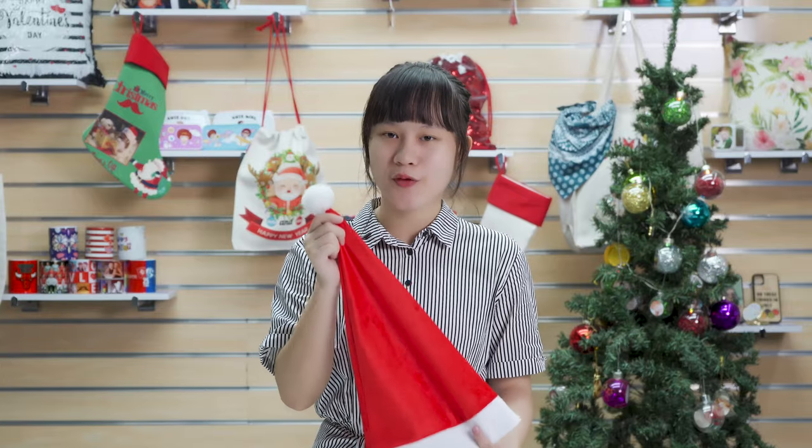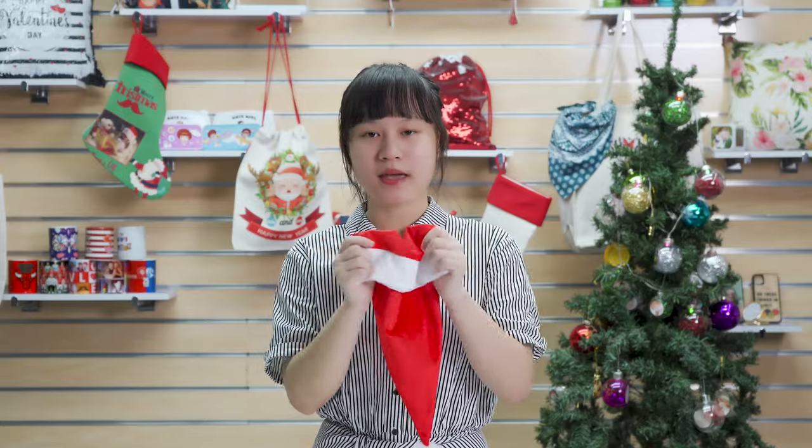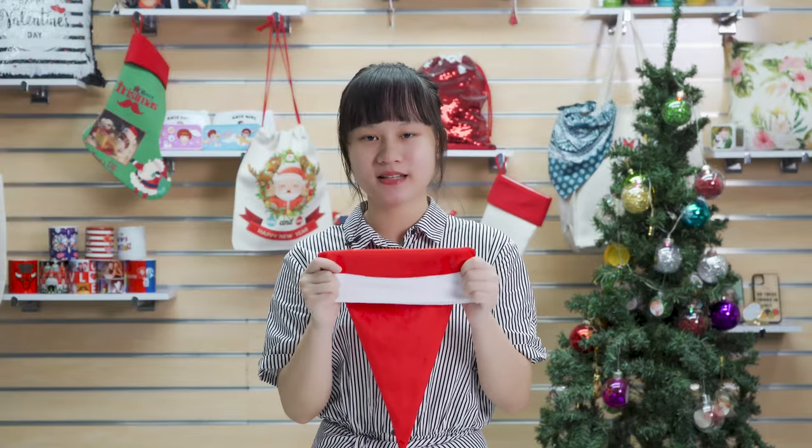So trust me, this product would be a really good gift for your family and your friends, because you can print their own name on this hat, making it a super meaningful personalized gift.